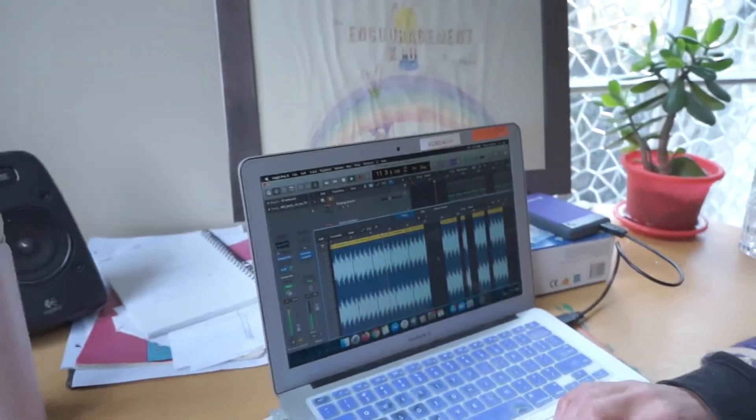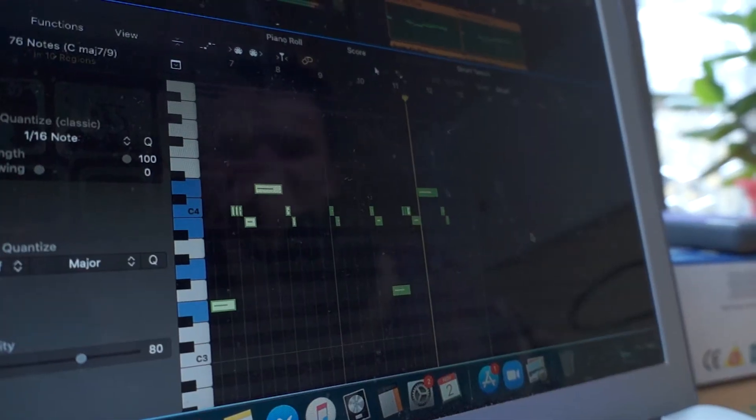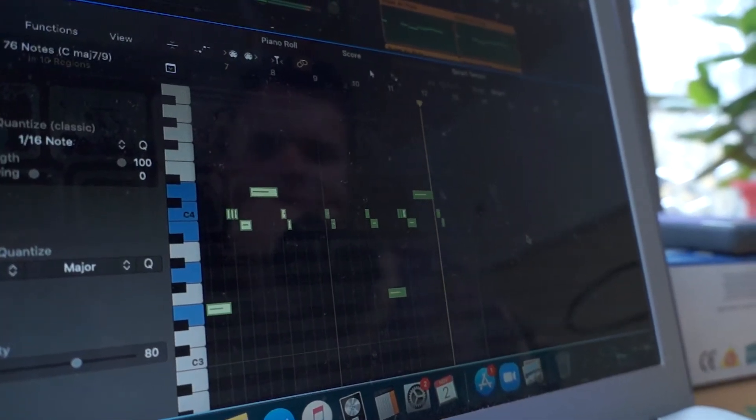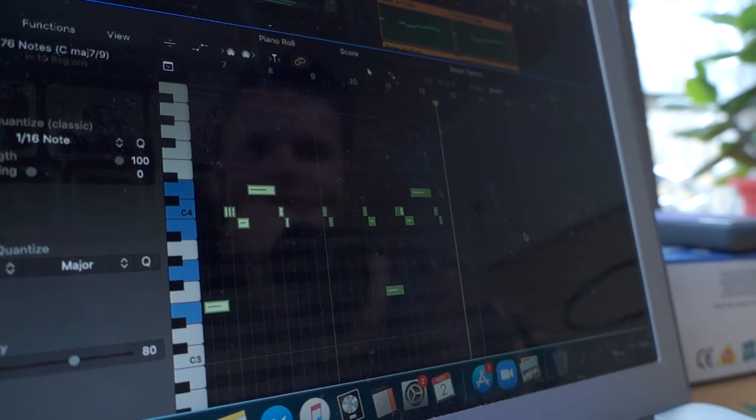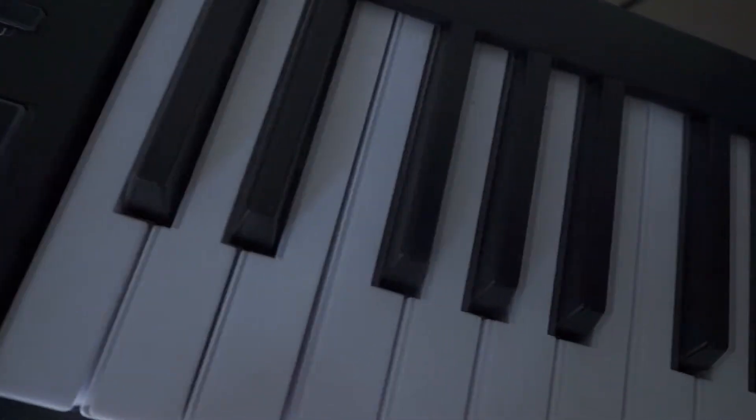There's a lot going on in the song anyway. Looking back, I used like three drum kits — it's so crazy, but it just worked. Now when I make a beat it's a lot more tidy, and I've learnt a lot since then.